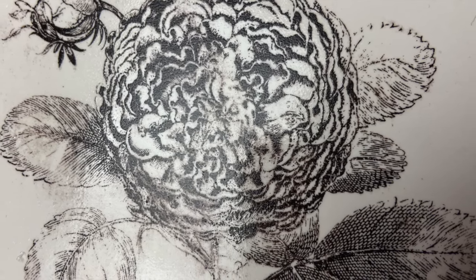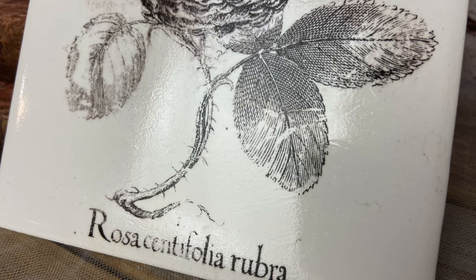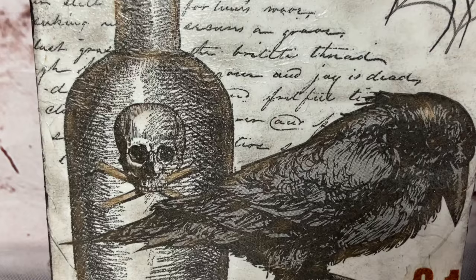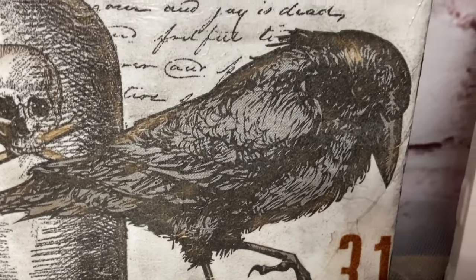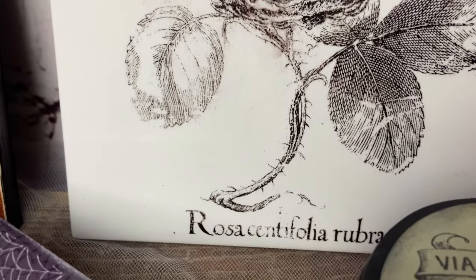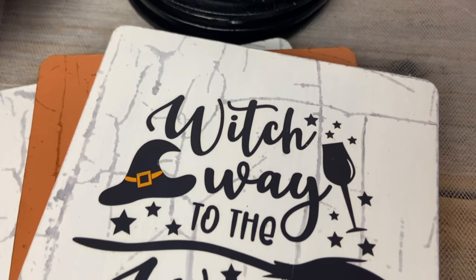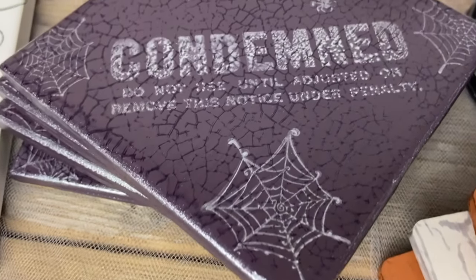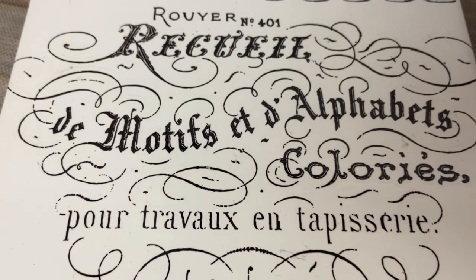Thank you so much for joining me here today. I'm going to run tests on all of these trivets to see which can withstand the heat and which cannot, and I'll get the results out to you probably in a YouTube post versus a video — I just think it would be best to share the results in case somebody is like me and hasn't done this before. I hope you find my content useful and will consider subscribing to my channel. But most importantly, I hope I've inspired you to go create something. See you next time.